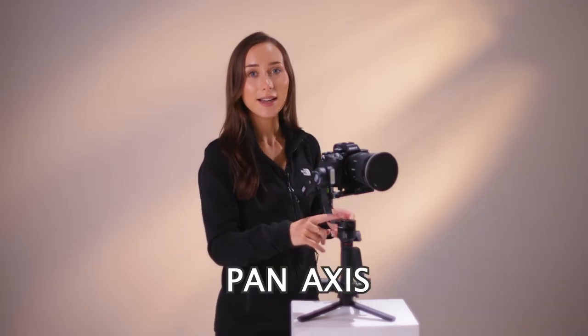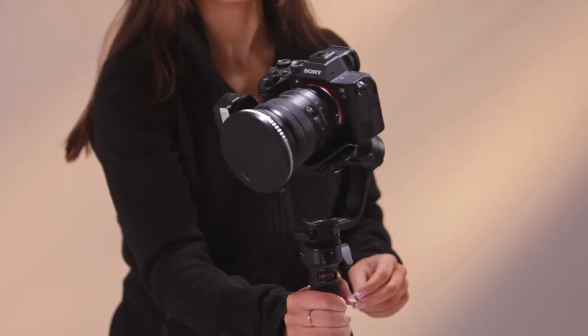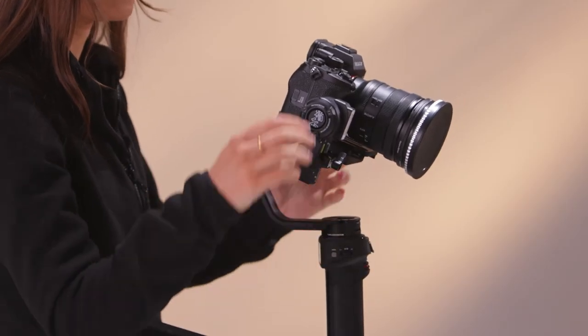So the final axis is the pan axis. Tilt it over to the side a little bit, and if the camera moves, then it's not balanced. When the camera stays completely still when you're tilting it over, the pan axis is also balanced.